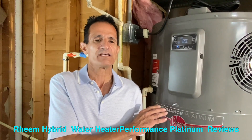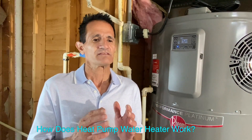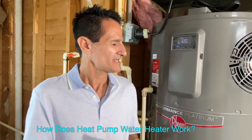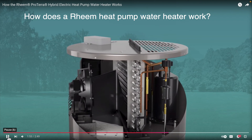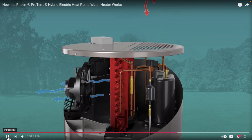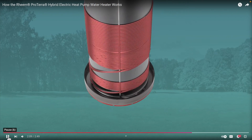This is a Rheem 65-gallon hybrid hot water heater — the Performance Platinum. So what is a hybrid hot water heater? A hybrid hot water heater, also known as a heat pump hot water heater, has a heat pump on top. This top foot and a half is the heat pump, and just like a heat pump for your home, it takes hot air out of the room or the garage and uses that hot air to heat the water.